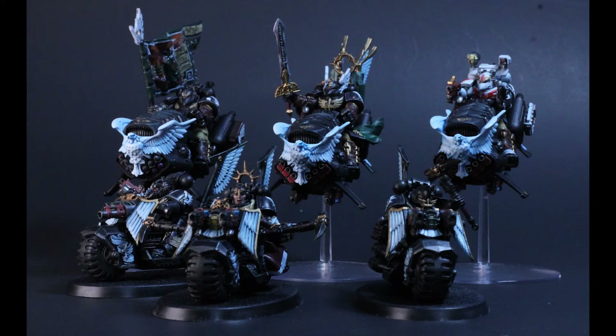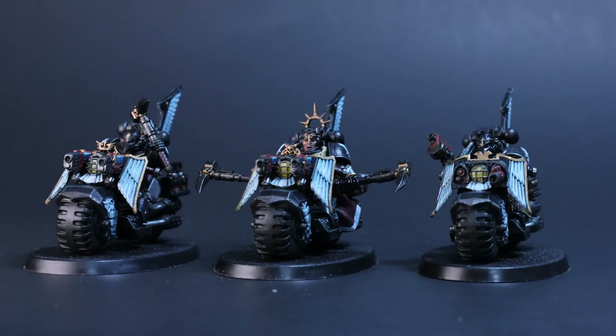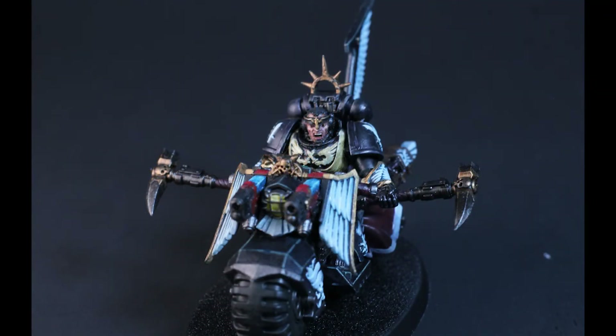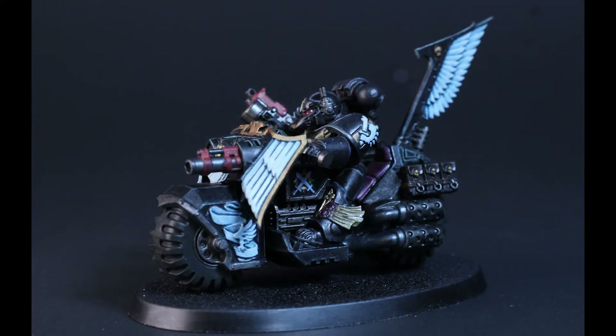And with that, I'm calling it done. It took me a long time to finish these models, and I hope you found this video entertaining and maybe even informative. Thanks for watching, and I hope you enjoyed painting with me.